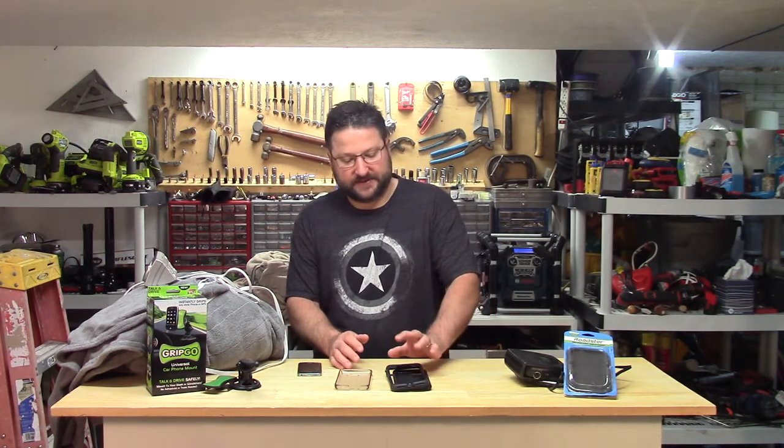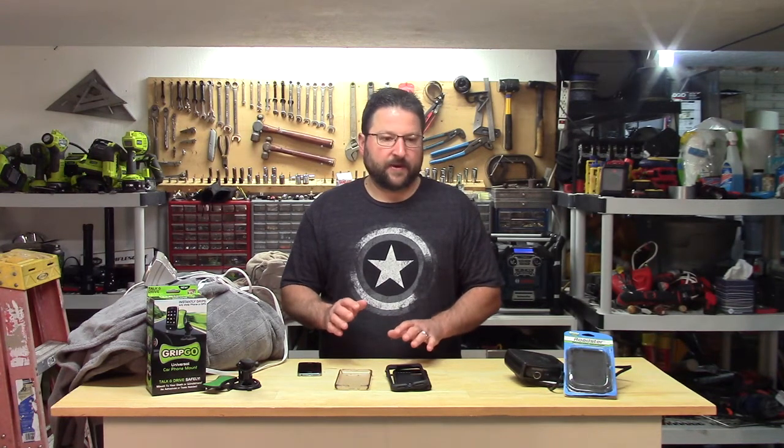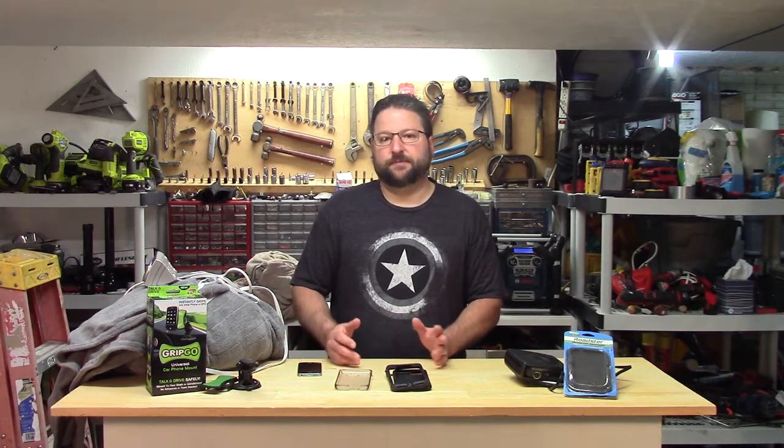The next thing, which kind of surprised me, is Spec phone cases. I got an iPhone 7 Plus at the end of last year, and when I got it I was going to get an OtterBox. The guy said, no no no, go with the Spec case — it's cheaper and they're a good case.